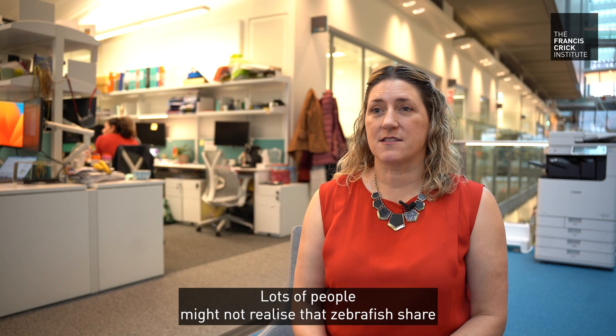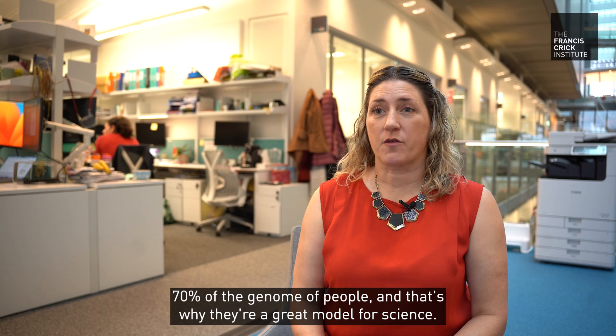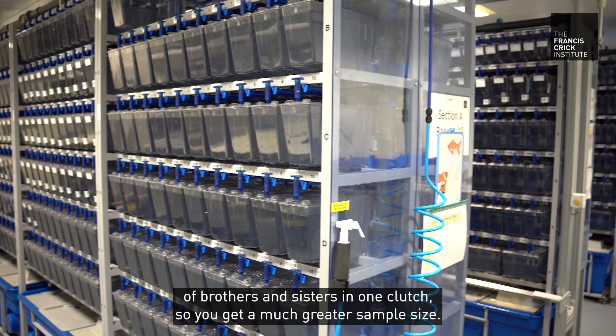Lots of people might not realize that zebrafish share 70 percent of the genome of people, and that's why they're a great model for science. They also tend to lay hundreds of brothers and sisters in one clutch, so you get a much greater sample size.